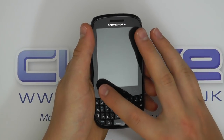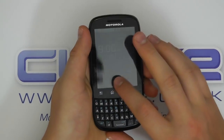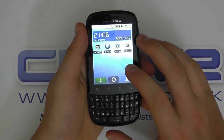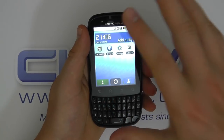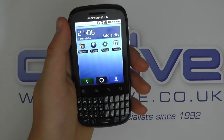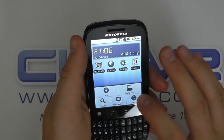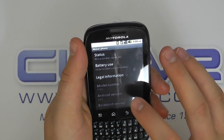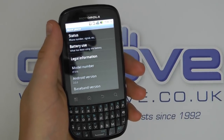There's Google Android on here, so there's a lot of customisation available and you get the usual Google Android experience. You've also got Moto Blur or Moto Switch UI integrated as well for added customisation. It's running Android 2.3, so you've got a lot of the latest functionality on board — this unit is actually running Android 2.2.2 but it will come to market with Android 2.3.